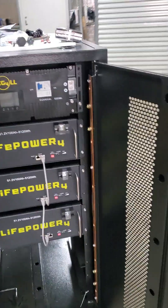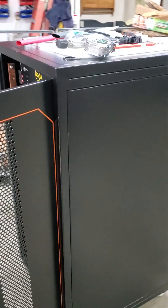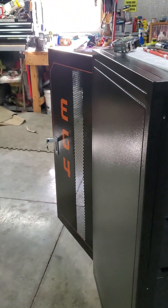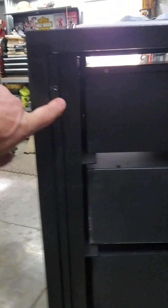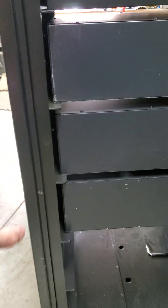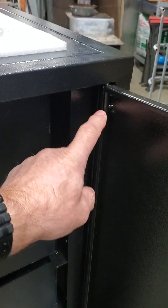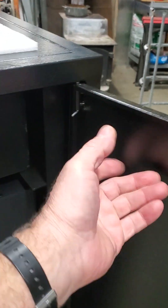Something else I noticed: you pull down on this little lever and this door comes off. Coming around to the back of the cabinet — which my neighbor spotted, I didn't see it — there are three screws. Take those three screws out and there's a whole other door. You pull this little latch pin and this door comes off, same with the front.